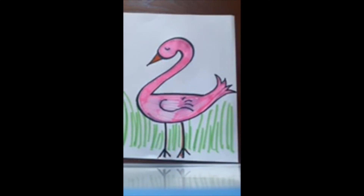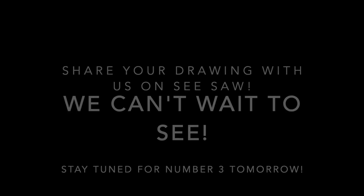All right friends, stay tuned for our drawing challenge tomorrow, and feel free to post yours because I'd love to see what you're doing at home. All right, take care, bye bye.